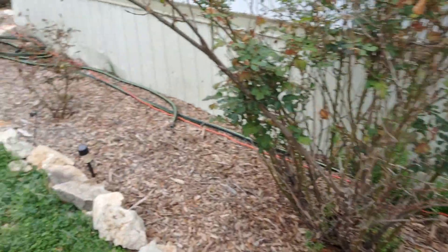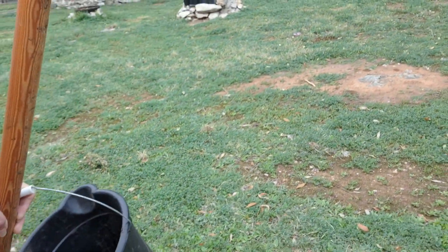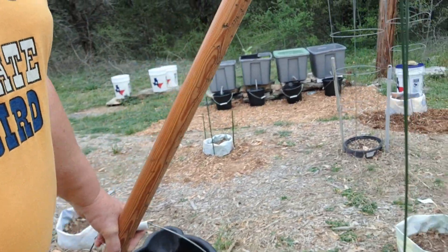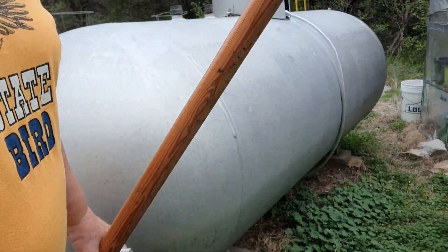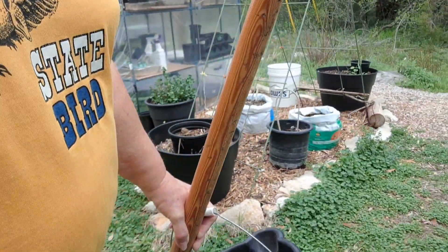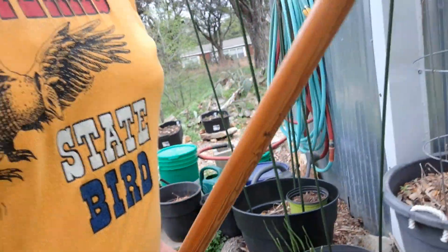Bearded iris. I don't know that I've seen bearded iris bulbs in stores for sale since I bought those. My mom had tons of iris planted in her yard in her flower beds, but none of them were bearded iris. I mentioned them to her one time when I went home, that I had planted a bunch of bearded iris, and she said, well, what is a bearded iris?